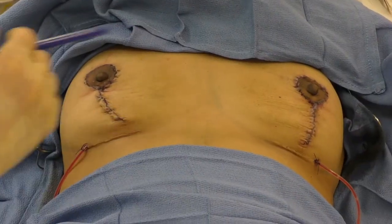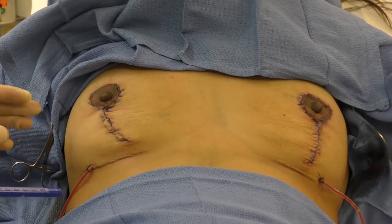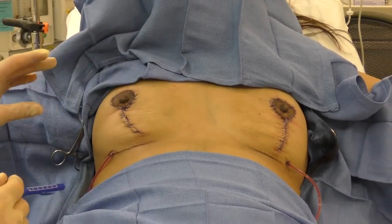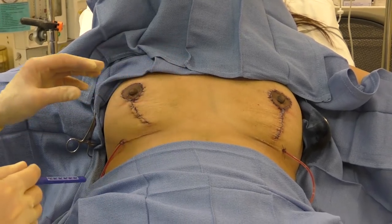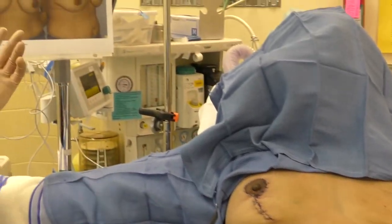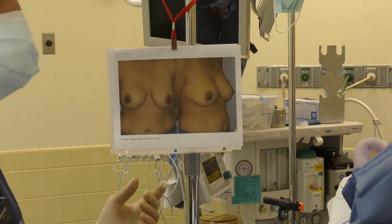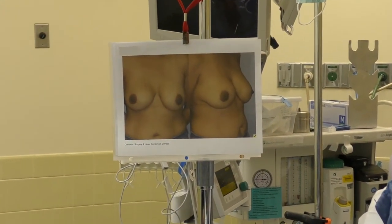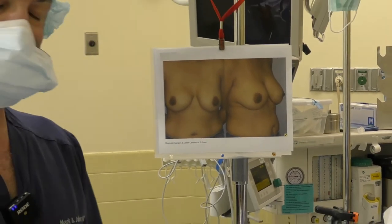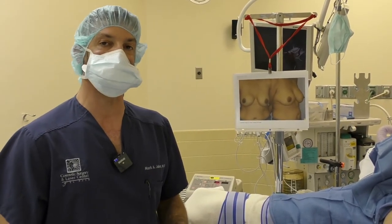We're all done. Both sides have had the implant removed, complete capsulectomies, as well as mastopexies performed. I showed you the key steps. On this side the capsule was really very thick; on the other side it was moderately thick, but both capsules were completely removed. Here we are completely finished. Preoperative appearance with the implants in place — we talked a lot about replacing implants using fat or some other modality, but she just wanted the implants removed, and that's what we did. Dr. Mark Jaber, Cosmetic Surgery Laser Center of El Paso. Thank you for watching. You can also follow me on Instagram at Dr915.